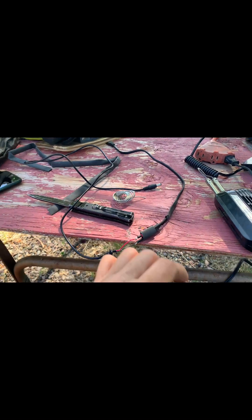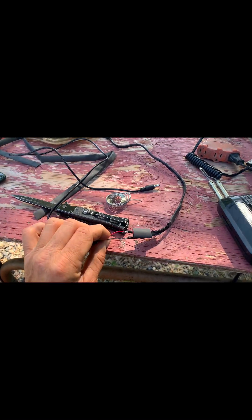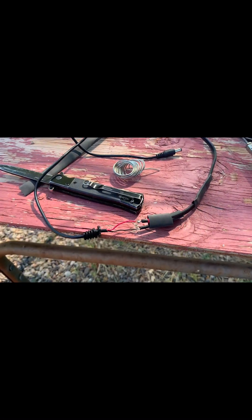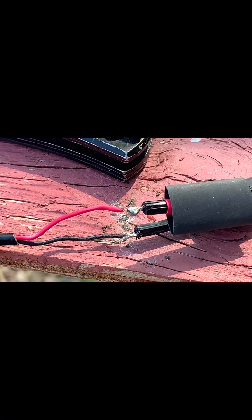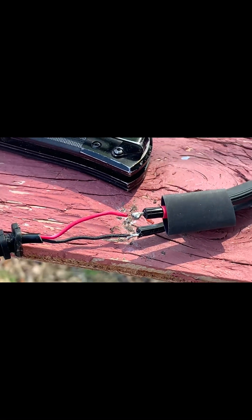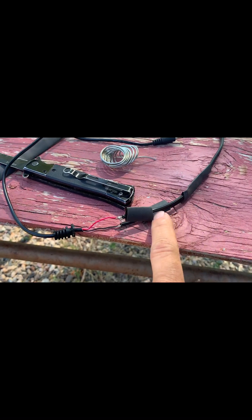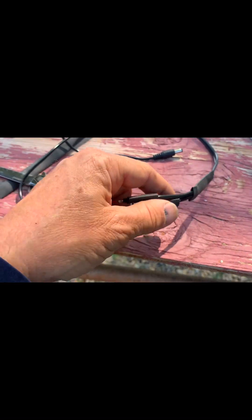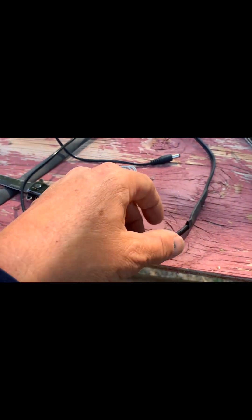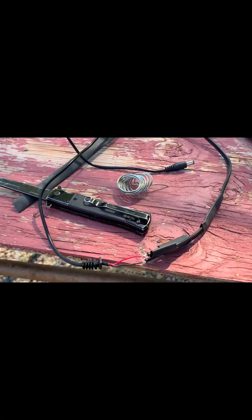I got the parts here soldered together — not the best soldering job, but it holds. Then I cut a couple little pieces of heat shrink here and just hit it with a lighter torch blow gun — one on the main cell and then put one over the whole piece.